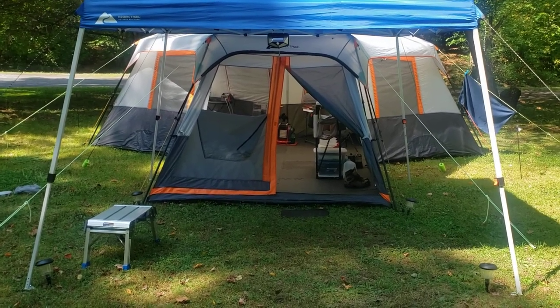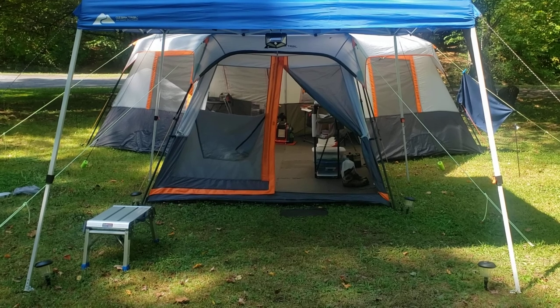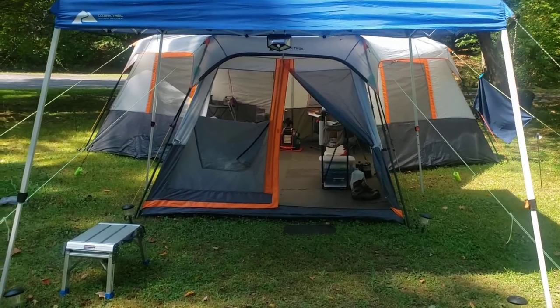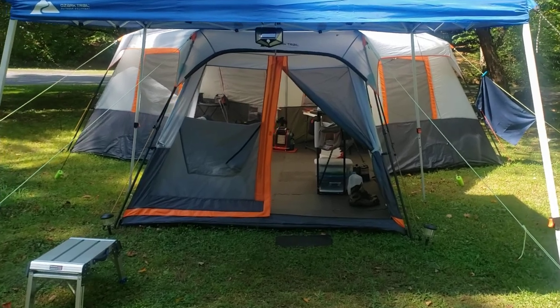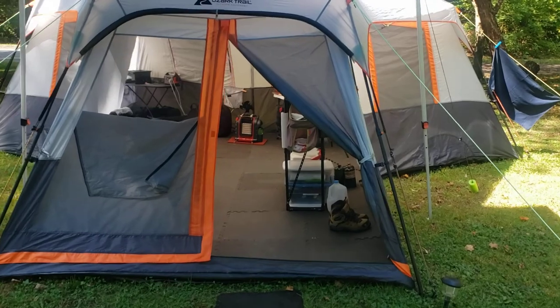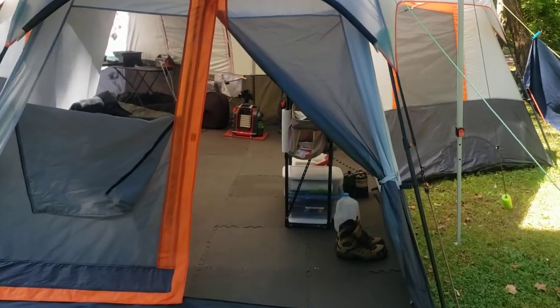Ozark Trail 12-person instant cabin tent — this is part two, the interior review. Part one is the exterior review. Just a brief review, and I once again want to emphasize the importance of sealing all of the exterior seams.